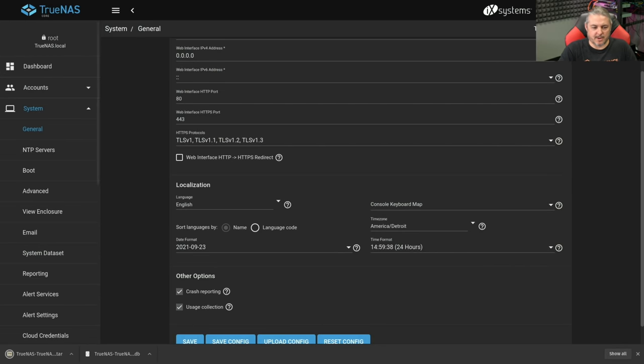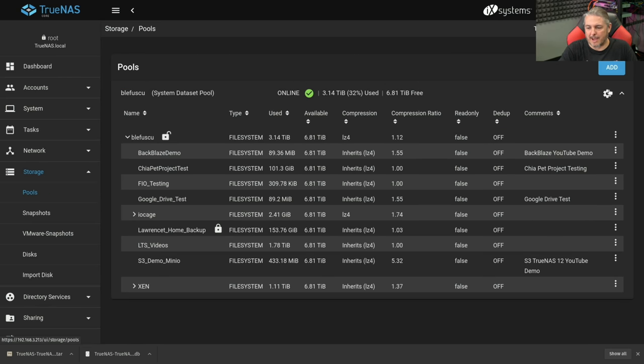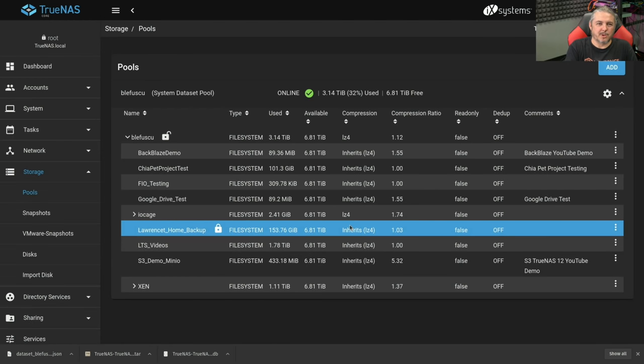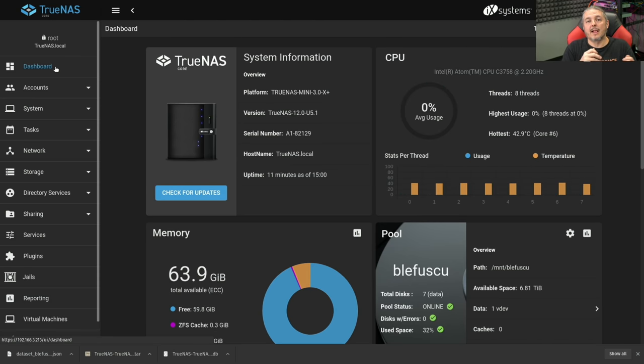Now I have a backup with the secret key included. For good measure, I also recommend going to the gear icon and exporting your dataset keys. You should have done this upon creation of the system, but in case you didn't, just keep a backup copy. This is one of the things nobody can help you with — if you lose your dataset keys and don't have a backup, the encryption is really, really good and is not something that can just be reverse engineered. You need those keys to decrypt the pool if things get messed up.